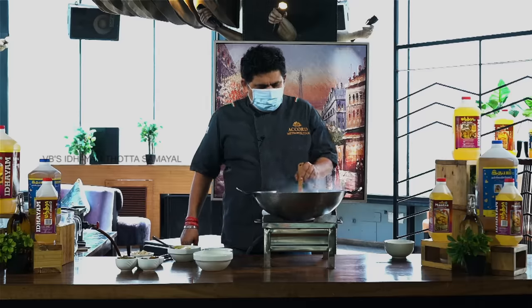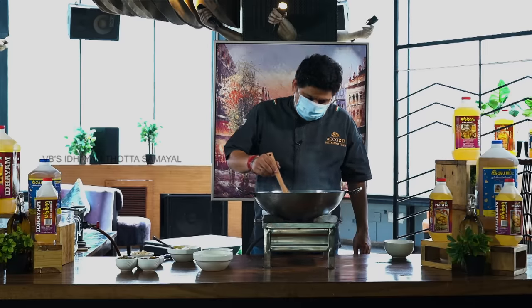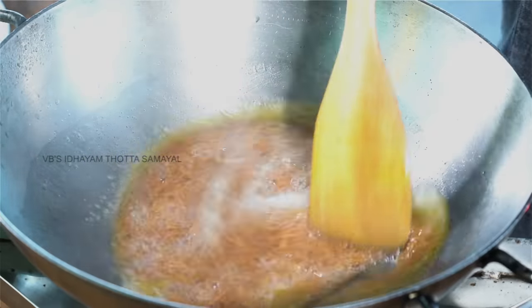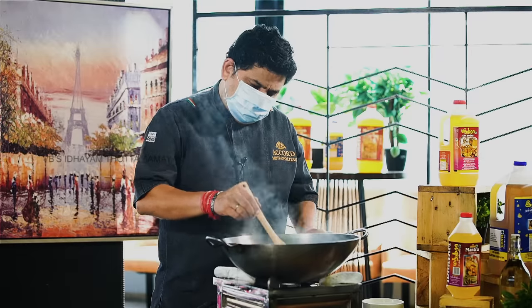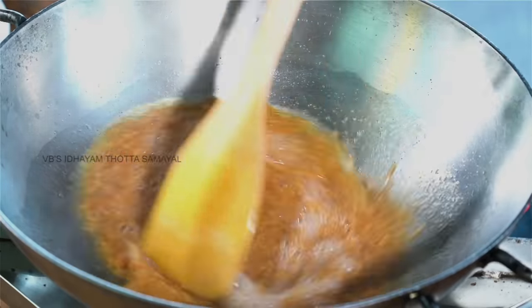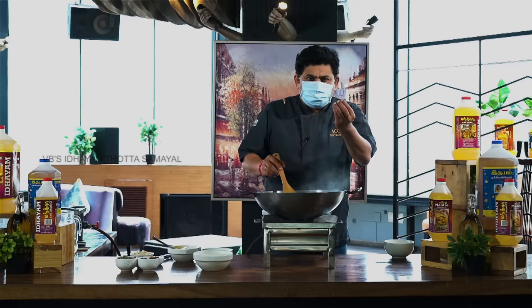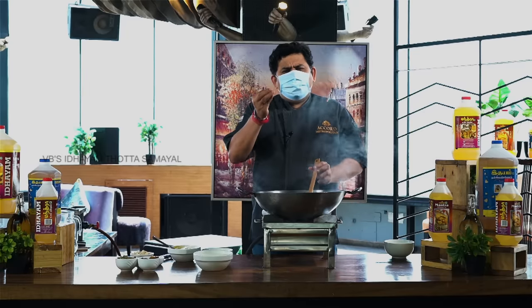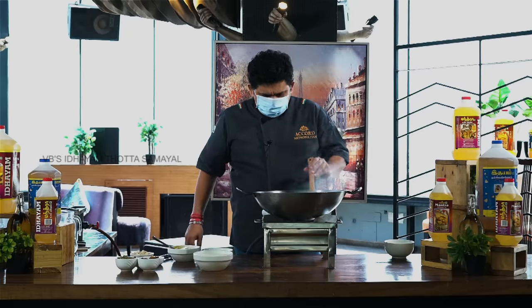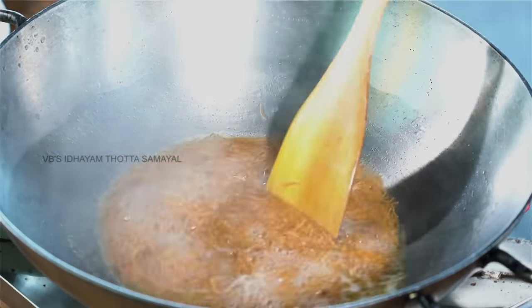Roasted vermicelli has a very good flavor. This unroasted vermicelli — the flavor will be smaller than using the roasted one the first time. We will cook this semiya for 2-3 minutes.